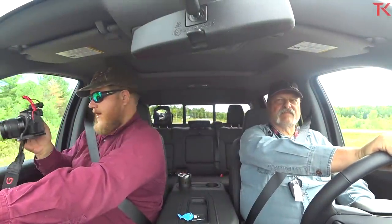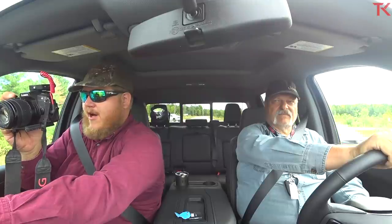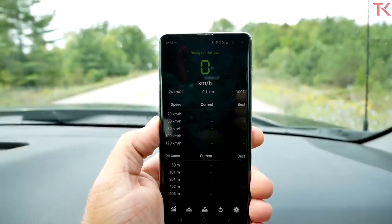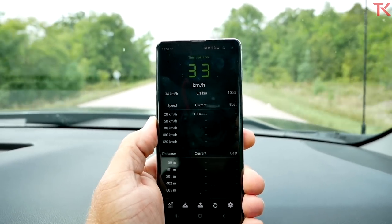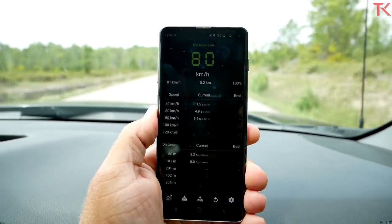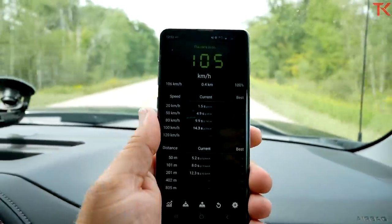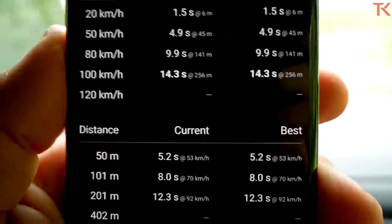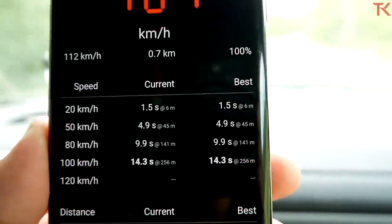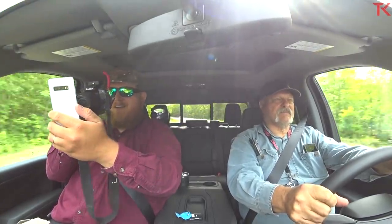7,000 pound trailer hooked up behind us and we're doing a zero to 60 run. We're in tow haul mode — wait for zero, let's go. She laid a lot of rubber down and this 6.2 sounds real good too. We have a new record holder — this Silverado just laid it down in 14.3 seconds, that's two seconds quicker than the other trucks we've tested. Let me show you all on the towing leaderboard.